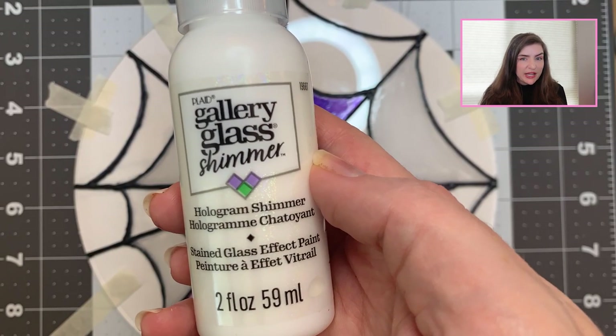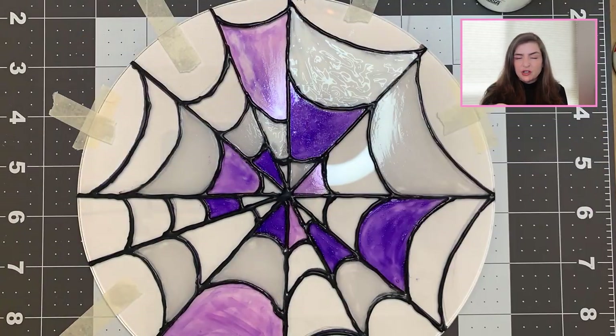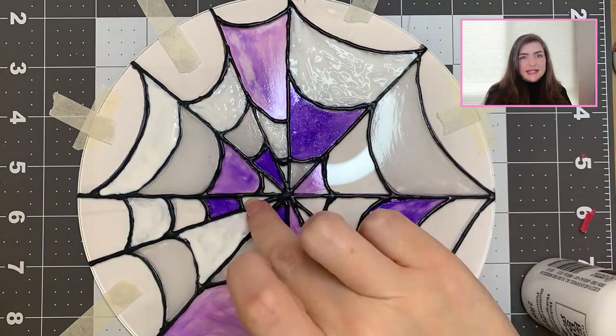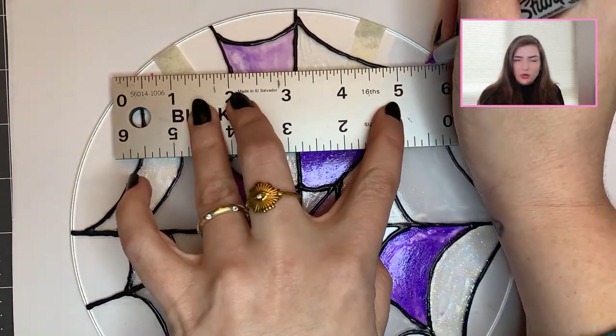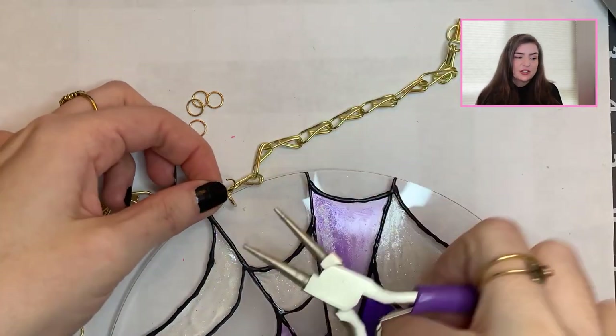Lastly, it was time to add that hologram shimmer paint. Carefully going around in sections, using the nozzle, I would pour some out and then use the nozzle to kind of help spread it around and make an even layer. It will look cloudy and kind of lumpy like a big coat of paint, but it dries down really nicely, so just trust the process. Once that was done, I had to let it sit for another 24 hours to dry. On the third and final day of this project, it was time to drill some holes and add the hanging hardware. I have a little mini electric craft drill, but you can buy a hand drill at Michael's, or use an electric drill with drill bits for plastic. I marked off roughly where I wanted the holes to be, drilled, then added in some gold jump rings so the chains had something to connect to.